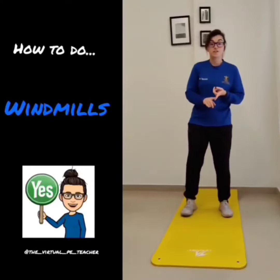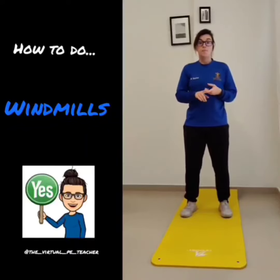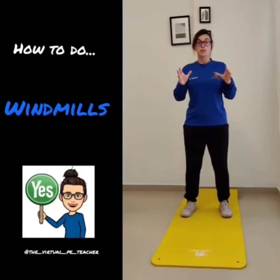The windmill. The windmill is an exercise that I really, really like because I feel like it combines a squat and a jumping jack together.